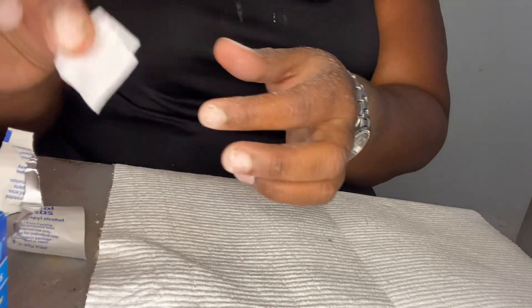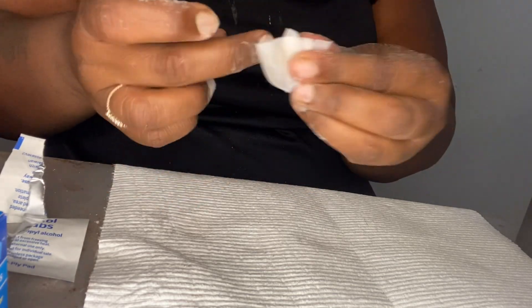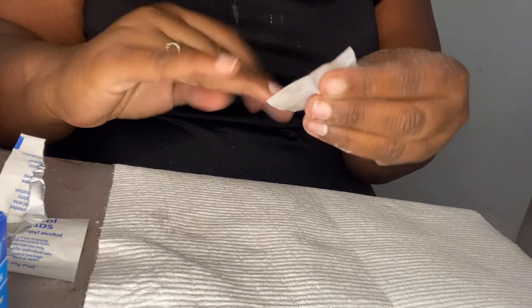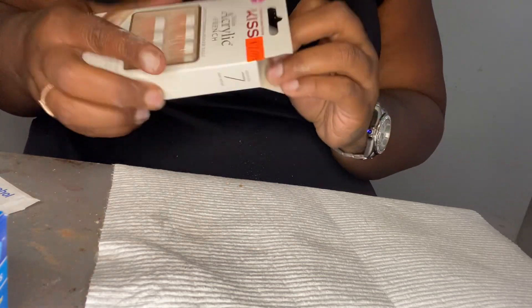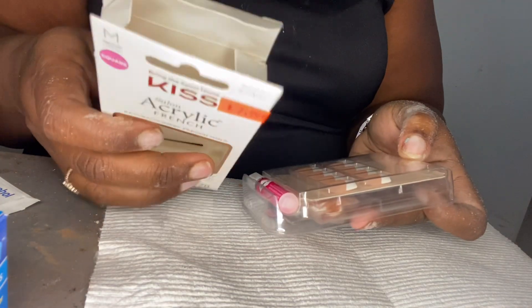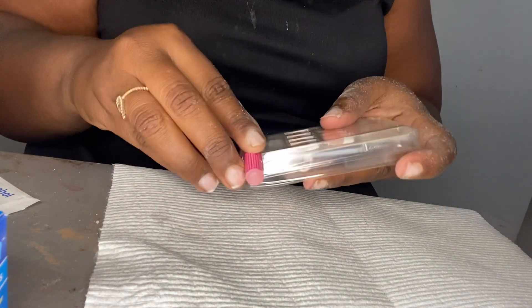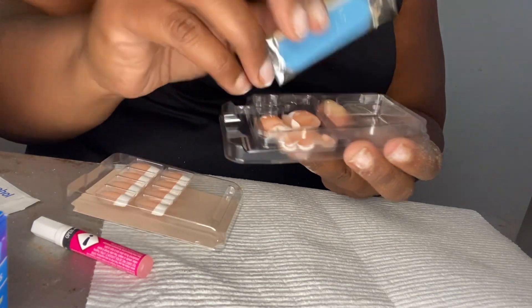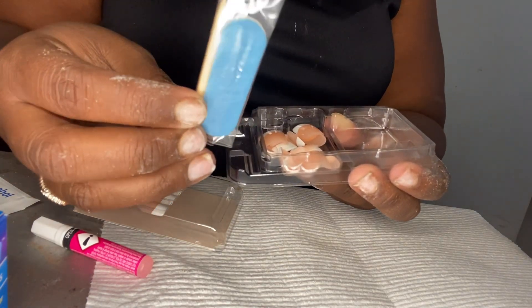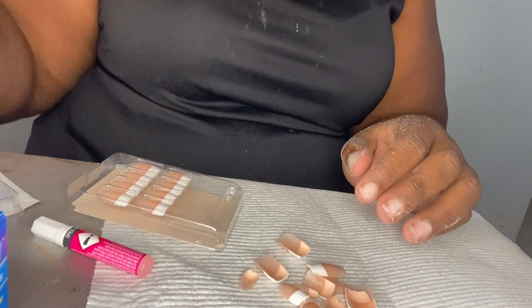I'm not going to use mine more than once. I'm going to take the alcohol swipe and just swipe the nail — do the same thing to the other side. It was only $7.99, very cheap, and it comes with glue. I like to use the glue that I get on my own from Amazon; the one I have is much stronger. You can also use this little thing to clean out your nails. I'm going to size the nails up and I'll be right back.